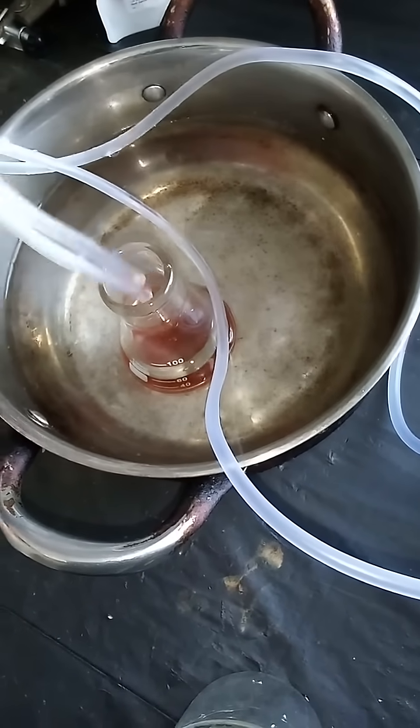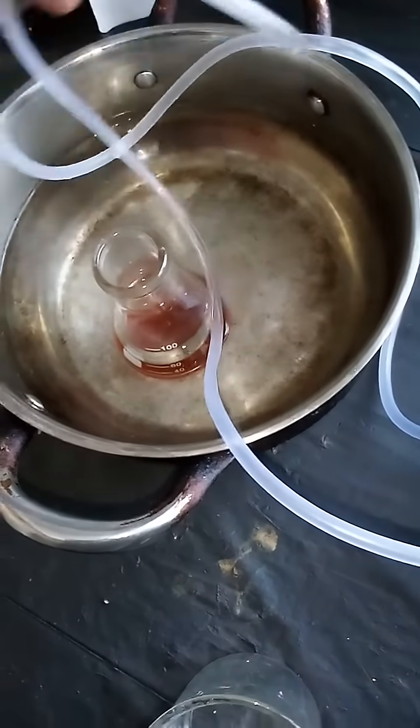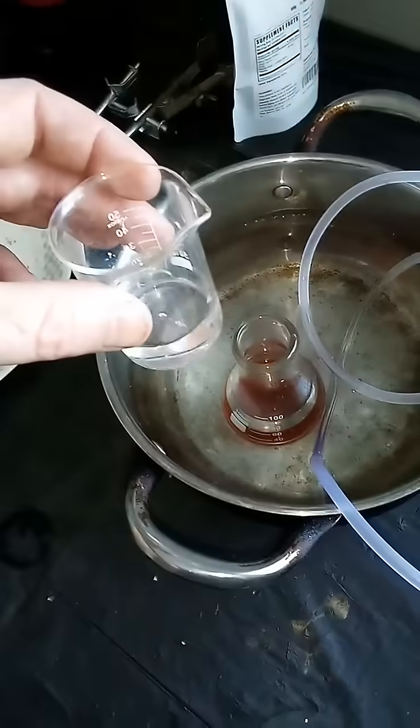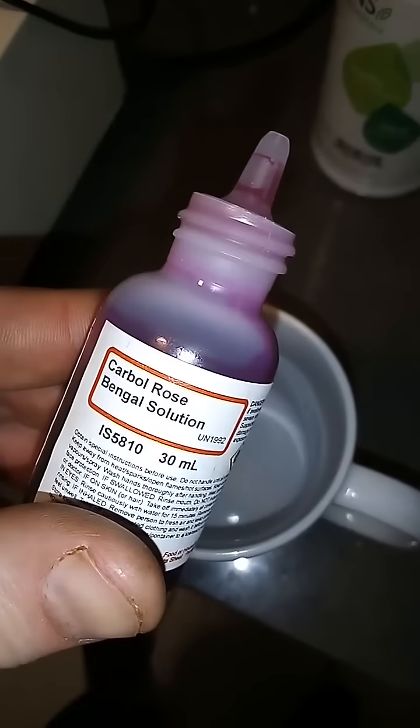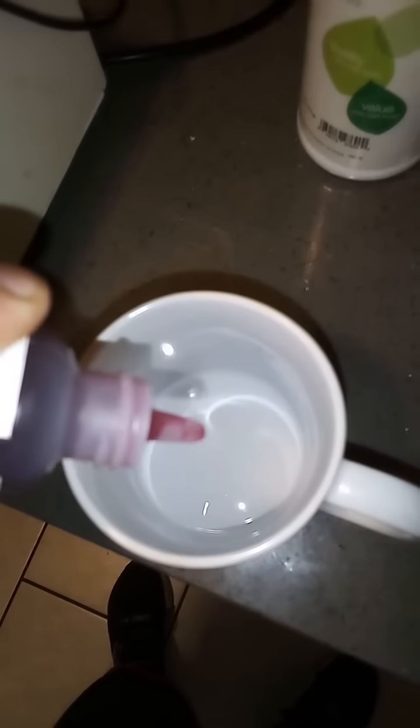We're going to quench the rest of the catalyst using a solution of citric acid. This is what happens when you put rose bengal in citric acid — it disappears.